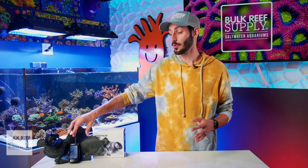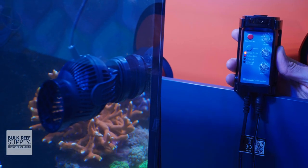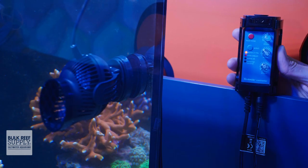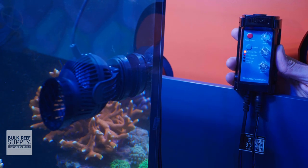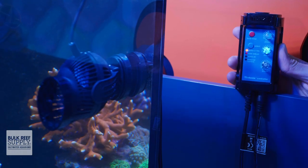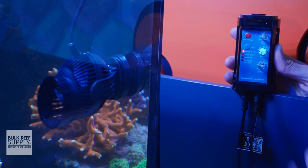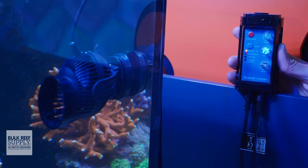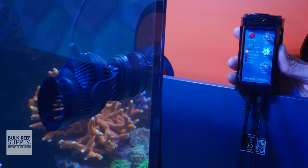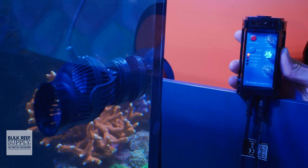The Tunze Stream controller that comes with the pump is very easy to understand and use. It uses a pair of buttons — one for feed mode and one for scrolling through the various programming options — and three knobs for controlling the intensity of the pump, the frequency of the pulse, and the minimum intensity of the pulse for constant flow. You can turn the pulse and pulse power to 0% and adjust the main power knob to control the constant flow rate. To add pulsing, you can slowly turn up the pulse knob to adjust the pulse frequency anywhere from two seconds on and off to 10 seconds on and off, and then adjust the pulse power to bring up the minimum flow rate of the pulse to your desired intensity.